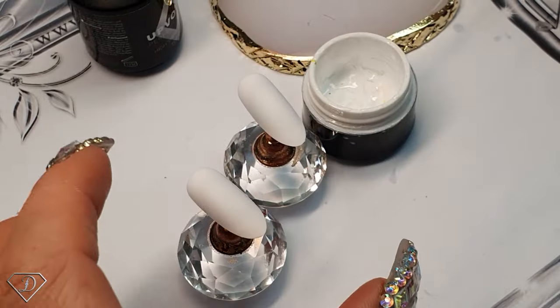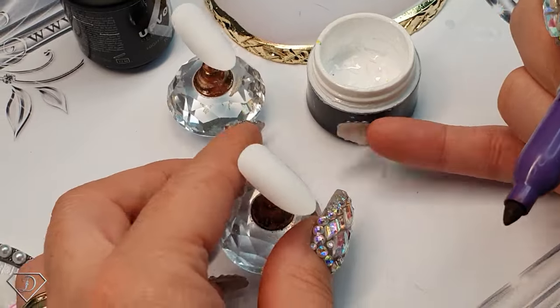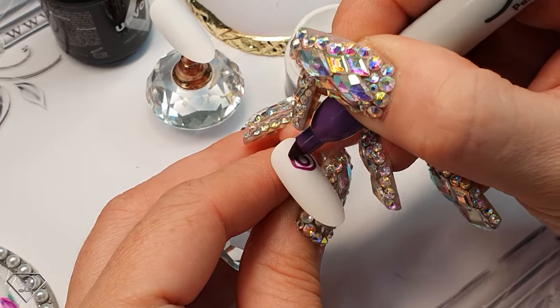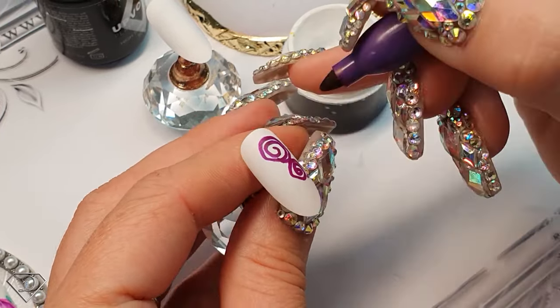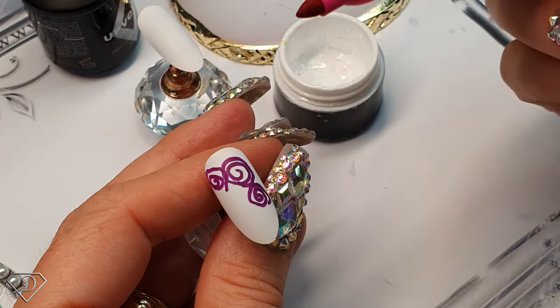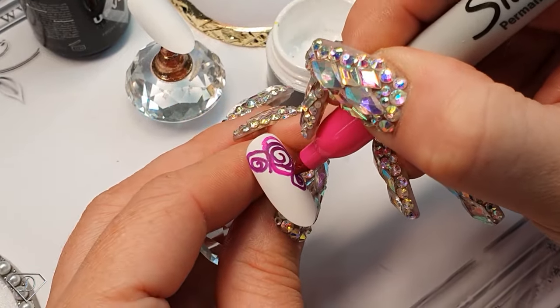Now I'm going with a darker sharpie — try to pick up the darkest color you've got. What you want to do is paint a swirly bit, then another swirl and another swirl. Once you have done those swirls, pick up a lot lighter shade of your sharpie and do another round on the swirls.